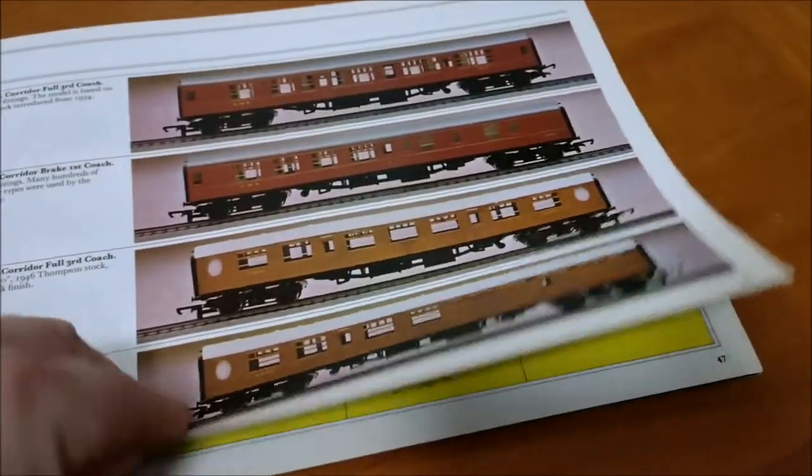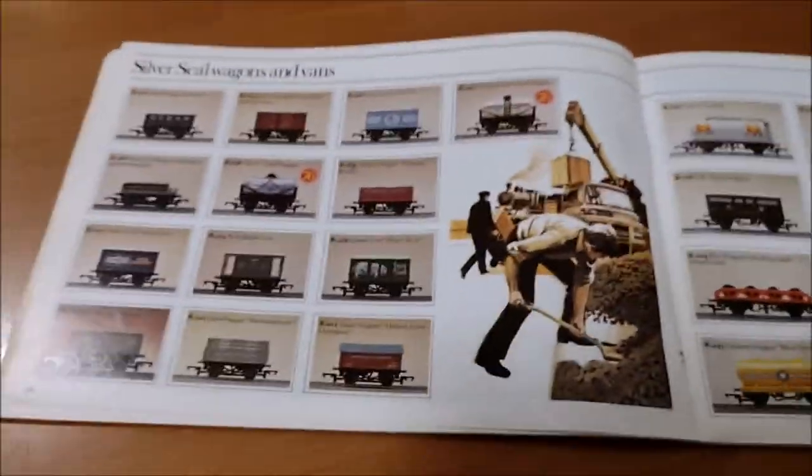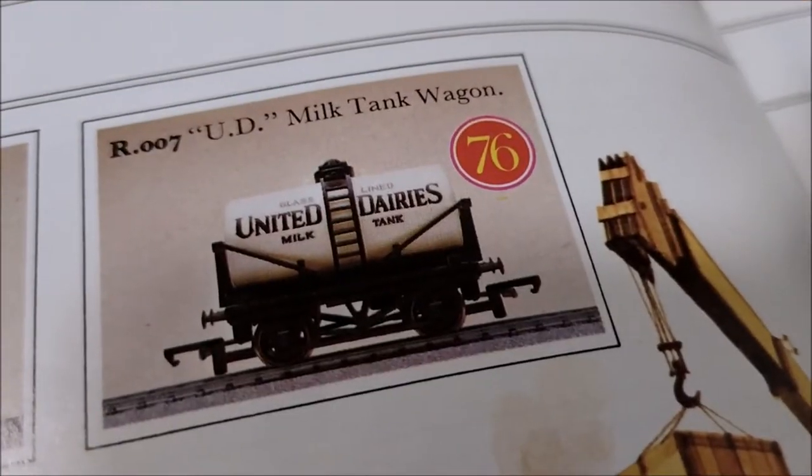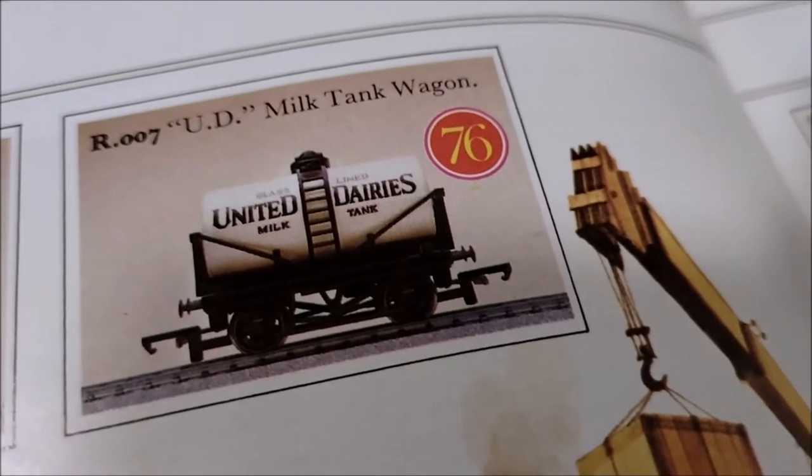Nice little selection of coaches there. Oh, here we go, a bit of freight. So let's have a look - new for 1976: the United Dairies milk tank wagon. I think that's a really nice looking wagon, to be honest. A different paint scheme - you've got the Esso tank wagon.